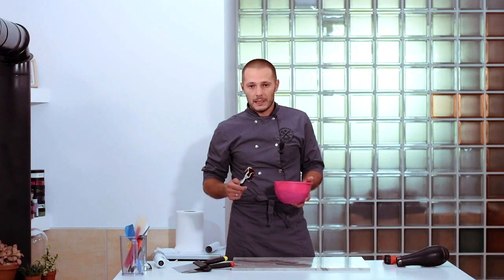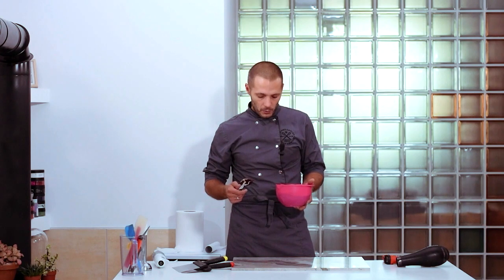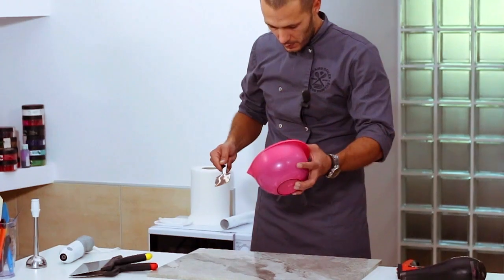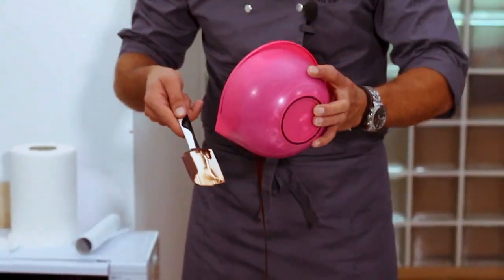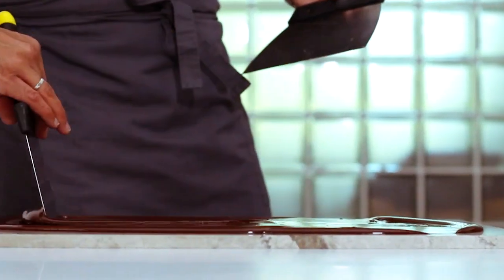I'll work with two scrapers, but you can manage with only one. You can work with either a scraper or a palette knife, as you wish. The sequence of movements and their regularity do not matter. Most important is to move chocolate over the slab to cool down the mass evenly.